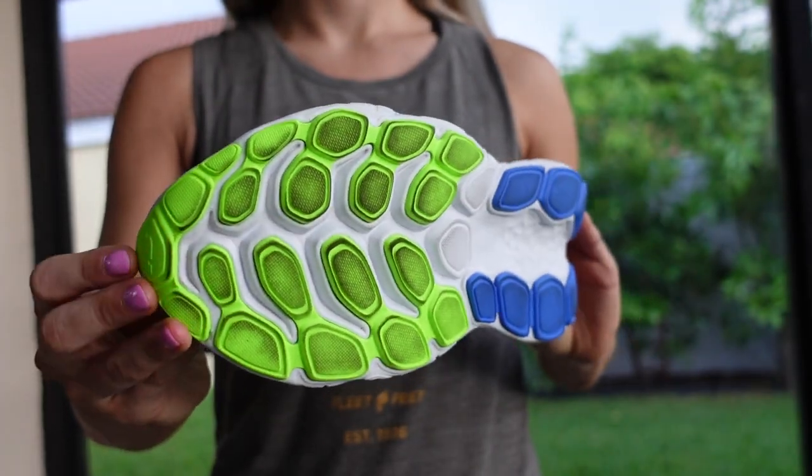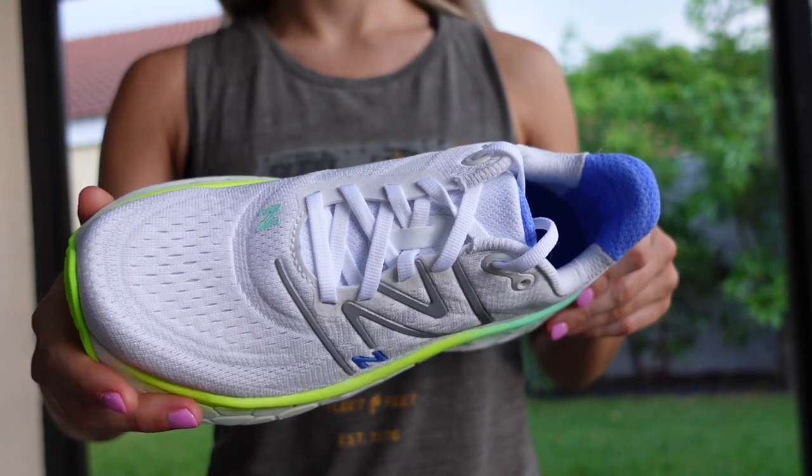All in all, the New Balance Moore V4 is still a highly cushioned and supportive daily trainer, now with a wider base, a softer midsole, and a redesigned upper. It's a great choice for long runs or long days on your feet.